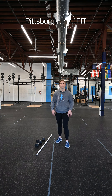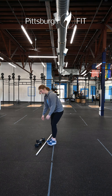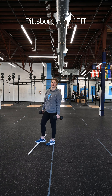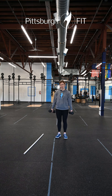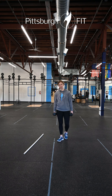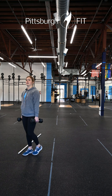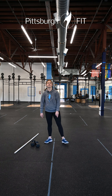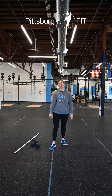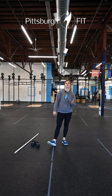So you'll perform 25 deadlifts and then those 50 walking lunges. Then you're gonna go for a little kicker — a double dumbbell or kettlebell farmer's carry. You're gonna hold either a pair of kettlebells or dumbbells in a nice upright position with good posture, and just walk with them down and back. Then go back into 20 deadlifts, 40 walking lunges, farmer's carry, 15 deadlifts, 30 walking lunges, farmer's carry.